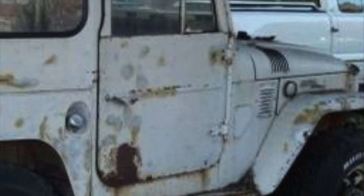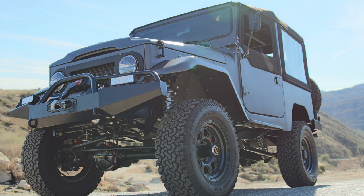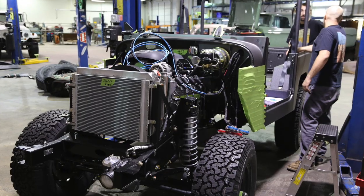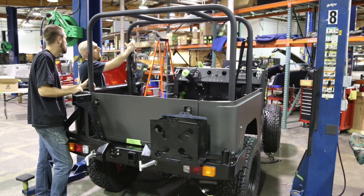This is a 1969 FJ40 that was pretty much beyond salvation, so we reincarnated it as an Icon FJ40. Rebodied in 5052 H32 aluminum, Teflon polyester powder coated, and then polyurea coated on the bottom side.